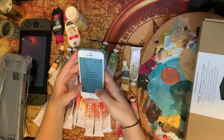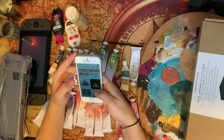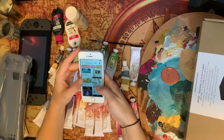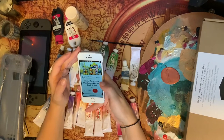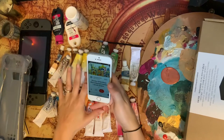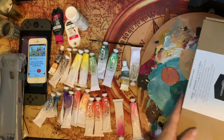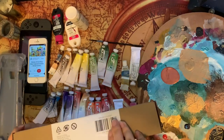At first I was thinking it'd be really fun to do an It's a Small World type theme, so I was looking for that. But I thought that doesn't give me a lot to work with as far as trying to fit a character inside of it. I do have most of the colors for that sort of thing, and it is really pretty, but I decided it's just too busy to put a character inside of it.